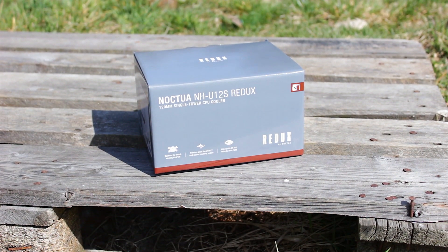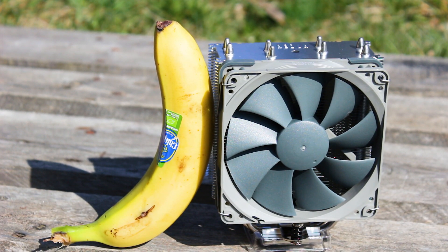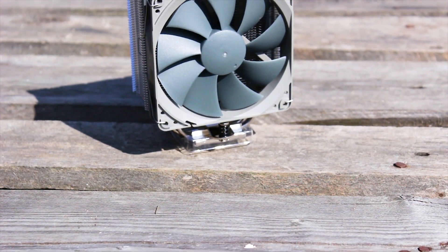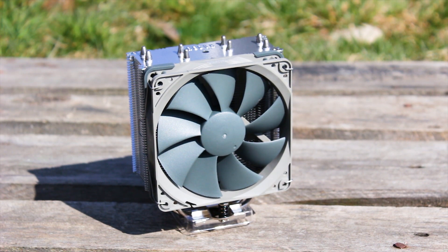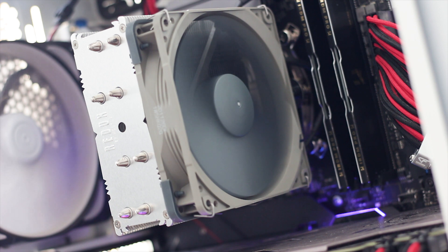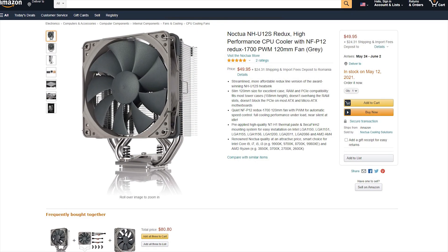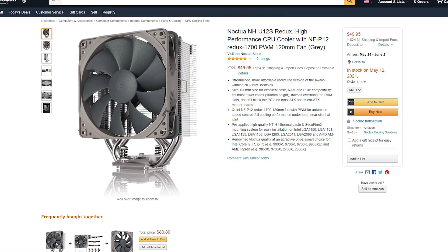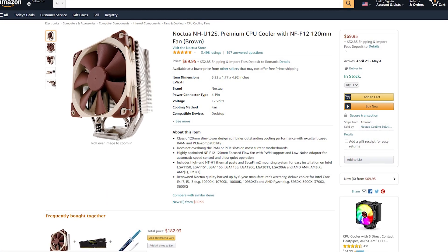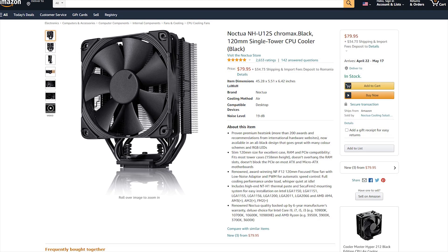The Noctua NH-U12S Redux is the very first CPU cooler that is part of the Redux series of products. If you are not familiar with what the Redux product is, basically you are getting the bare minimum in terms of accessories and a different color combination. In this case the differences are bigger though. The Noctua NH-U12S Redux is available for around 50 USD or Euros, which is roughly 10 USD cheaper than the regular NH-U12S and a whopping 20 USD cheaper than the NH-U12S Chromax Black Edition.